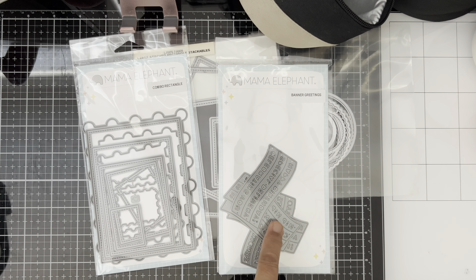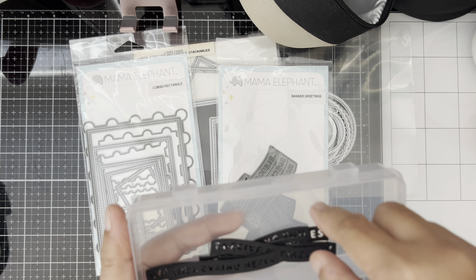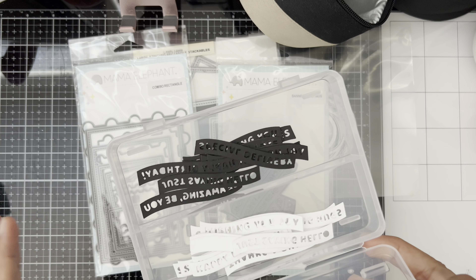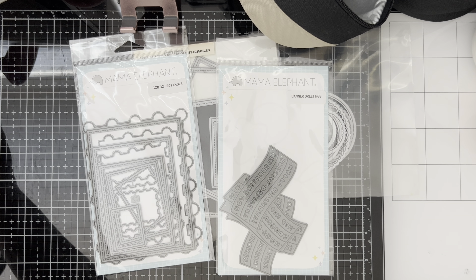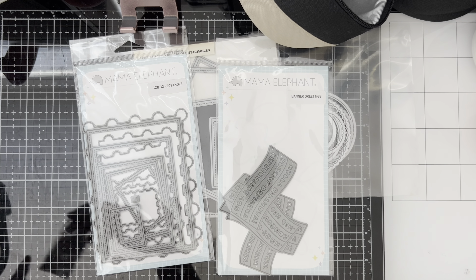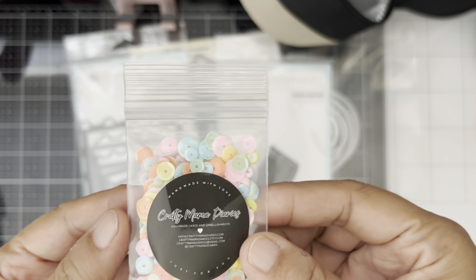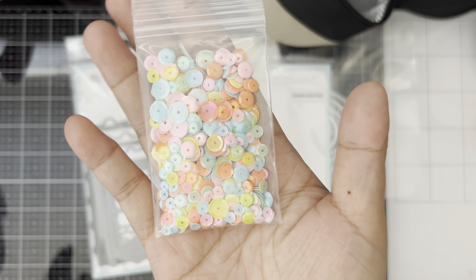I already die-cut some of the sentiments and put them in a plastic container. I used black and white cardstock for this so it'll be easier to use when making quick cards. I also use sequins from Simon Says Stamp — it's called the Valentine Mix — and this one from my friend Helen, thank you! She made these packets of sequin picks and I use them on my cards too.